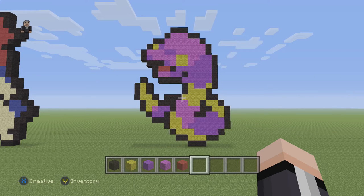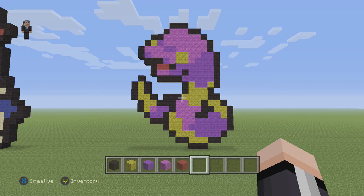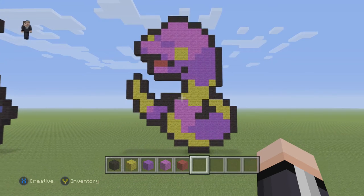Hey, how's it going? It's William from RocketZero and welcome to another Pixel Art Tutorial. In this video, we're going to be building Ekans, Pokemon number 23 in the Pokédex.